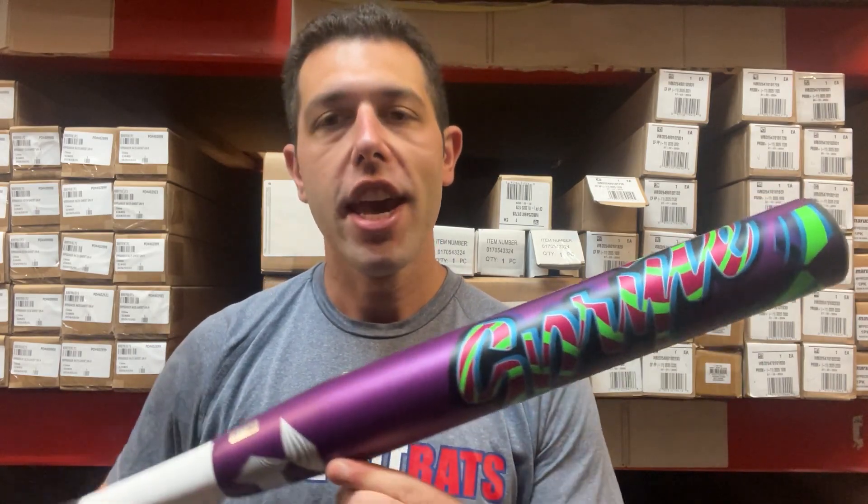Mad Max on you, live from Closeout Bats. Today I am talking about DeMarini Fast Pitch Softball Bats for 2025, and right here I have the fan favorite — the Sprite.